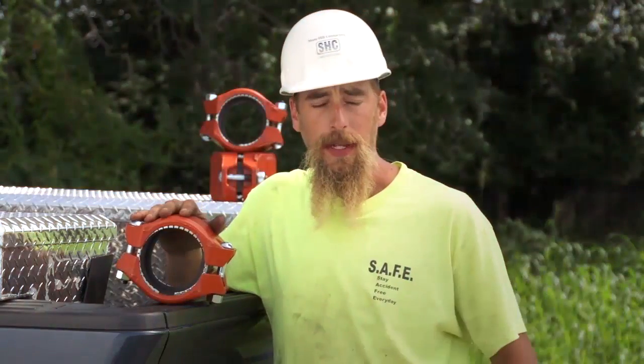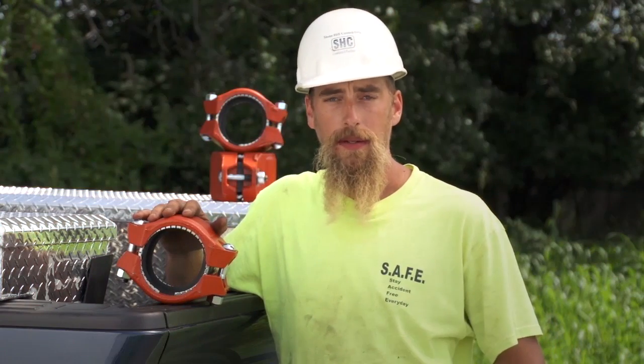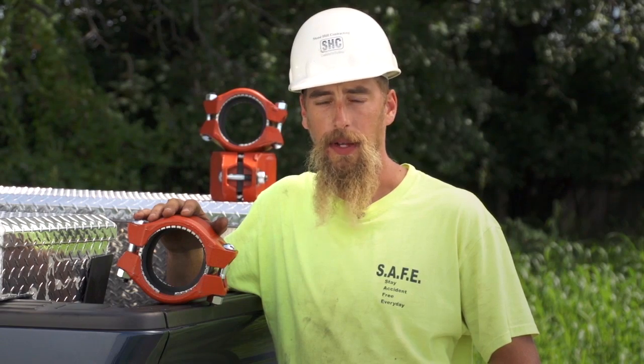We've been working with HDPE pipe for probably about 10 years now, welding and fusing pipe traditionally — butt fusion and electrofusion couplings.